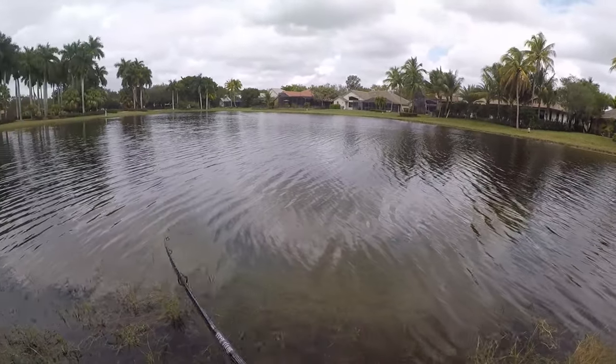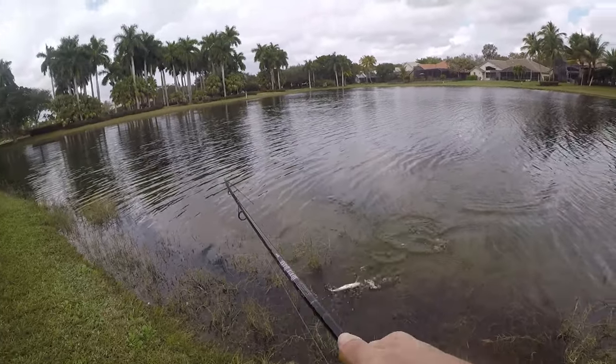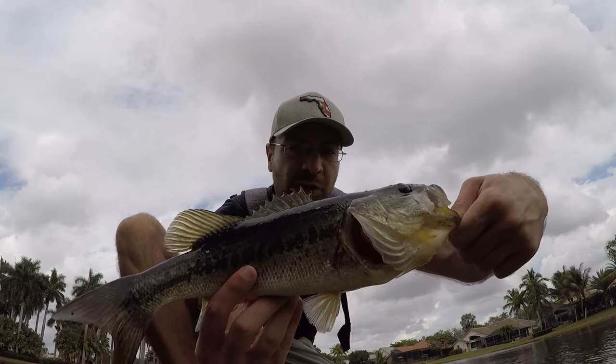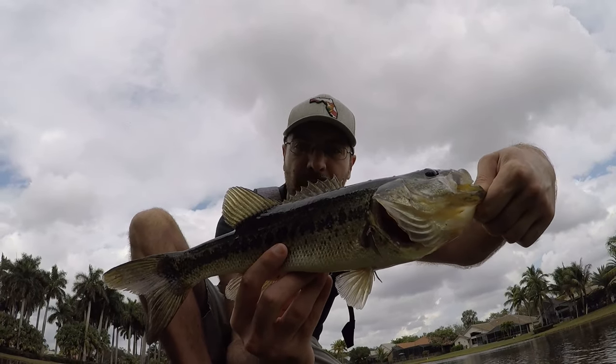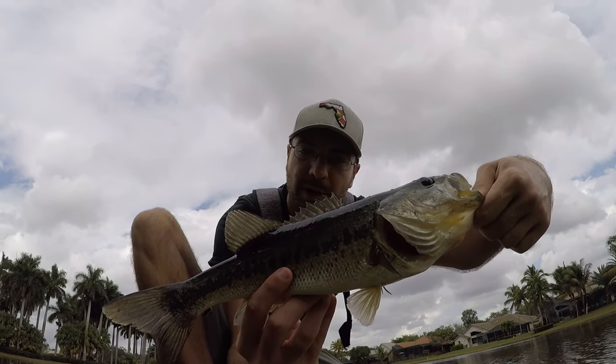Fish on, let's go! Largemouth I think — yeah, first fish of the day, come on up here. Certainly not a huge fish but decent size, probably 14 inches, maybe a little bit bigger — 15 maybe. Good start, only been here about five minutes. Let's get this guy back and keep going.